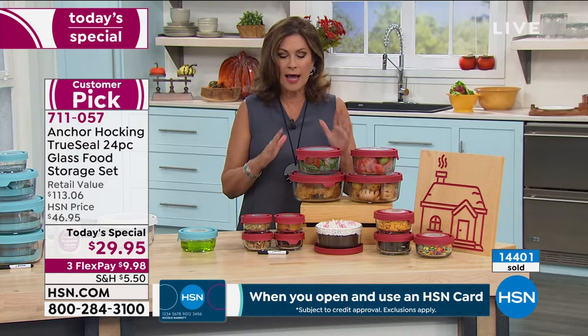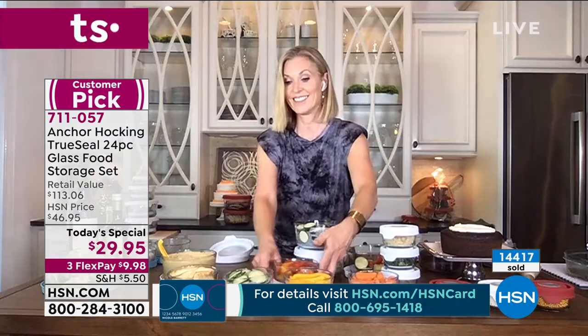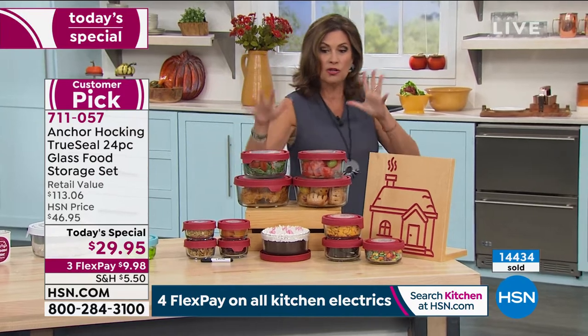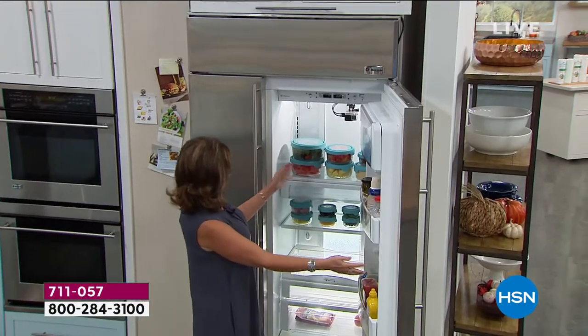I don't think we've ever done a Today's Special with Anchor Hocking — this is our first one. Here's why people love it so much: five-year warranty on something that's $29.95. Let me go through the configuration again. This is storage that is so multi-use because you're able to — and it looks so pretty in the refrigerator — rather than that mismatched mish-mash of plastic that you have right now.